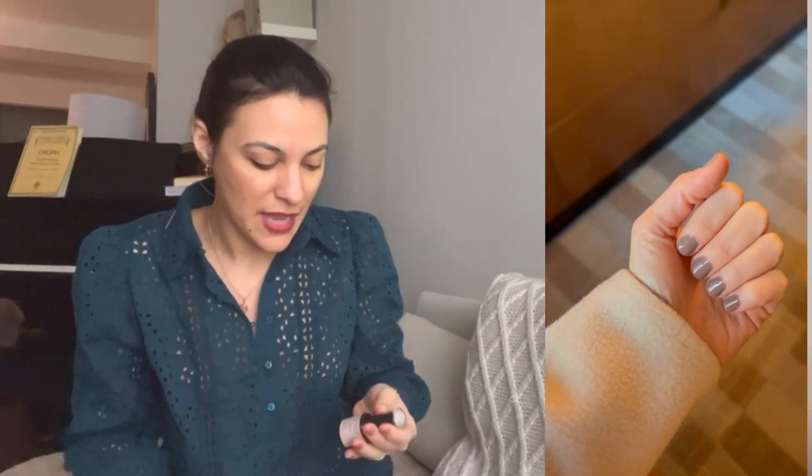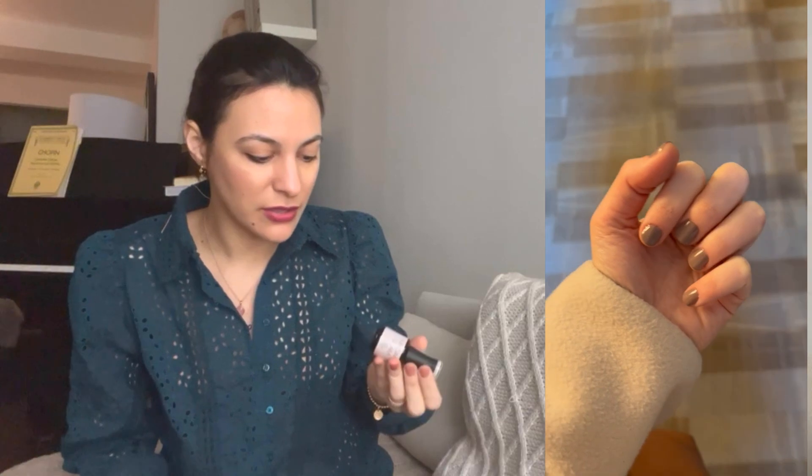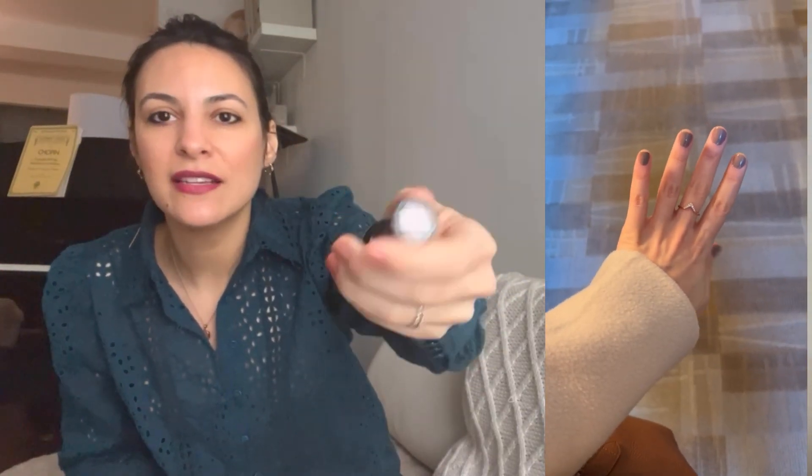I also chose a color called Ballerina, which is a very nice nude, almost like a super light pink in between white and pink — a crew, which I think is gorgeous. And for fun, I got one called Green Energy, which is so beautiful. I have never worn anything like this and I don't have any nail polish that looks like this, so I'm very excited to try these.